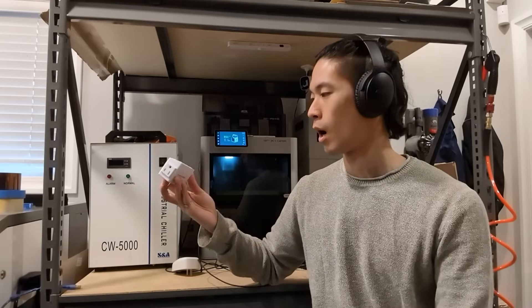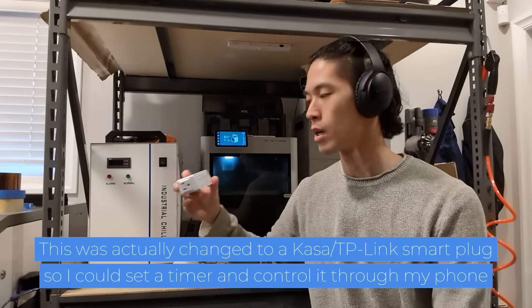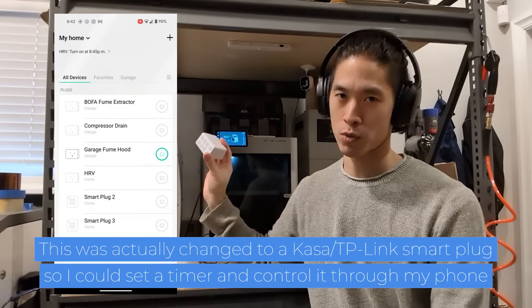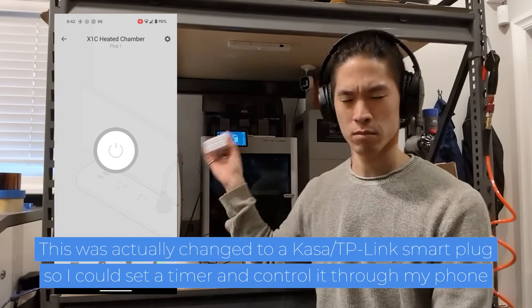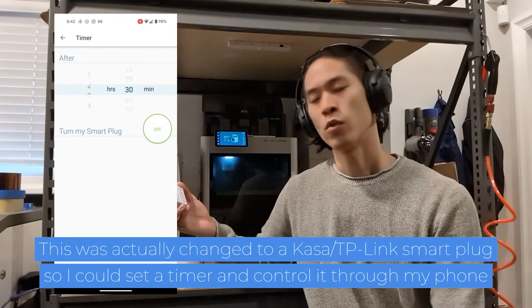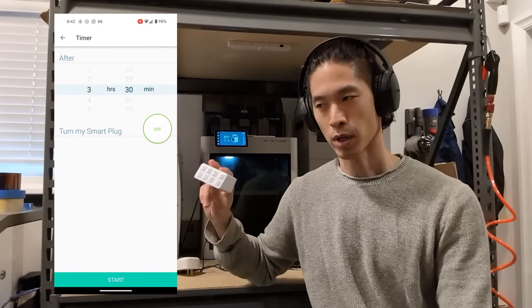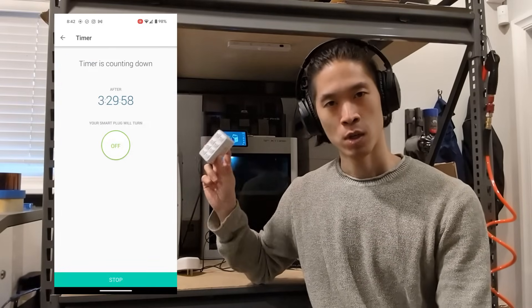And then I've just got a little AC timer. I know that each half of the mold takes around 5 hours to print, so I'm just going to set this for 6 hours so it turns off. I don't want to leave this thing running indefinitely, just for safety reasons. I'd normally use an IoT switch or something, but I just don't have one lying around, so this will do.